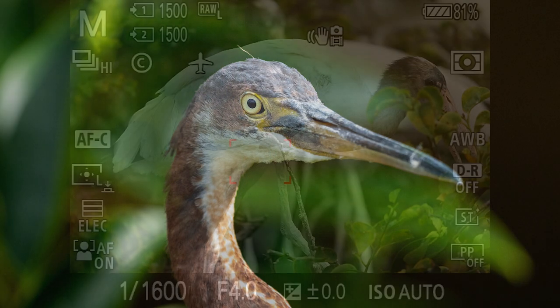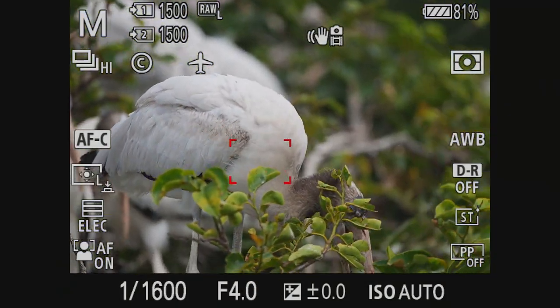Here's a juvenile wood stork — good lock and I cropped it in tight so you can see how well it focused.